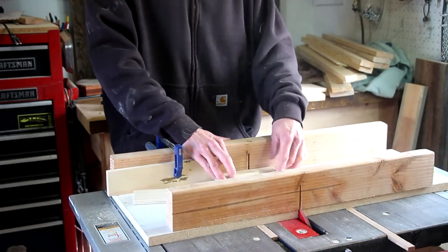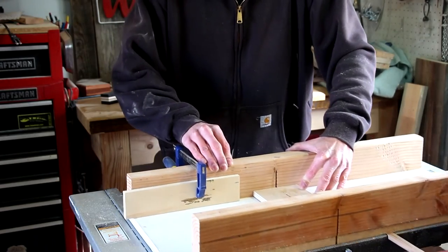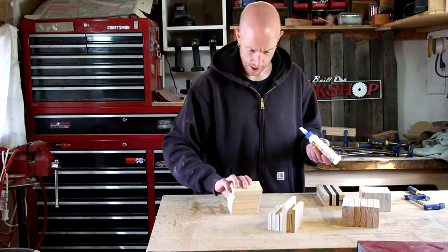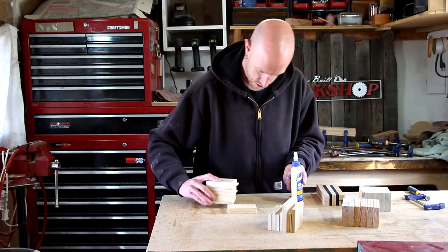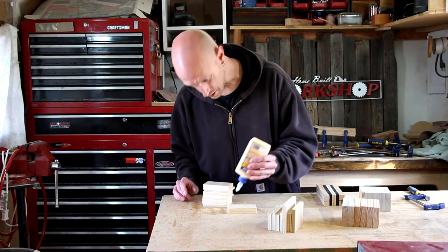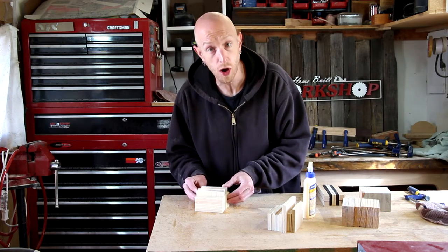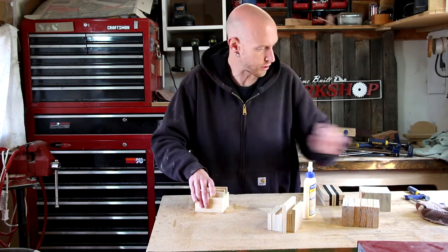Now I'll just start cutting a bunch of these scraps down on the table saw — just using a bunch of random scraps, cutting them into some sizes that I can glue up. Now I've got a ton of little tiny parts and pieces. I'm just going to start gluing everything together. This could take a lot of glue. I'm just going to try my best to get everything lined up as close as possible. I cut them all over size so that I can trim it down once the glue is dry.